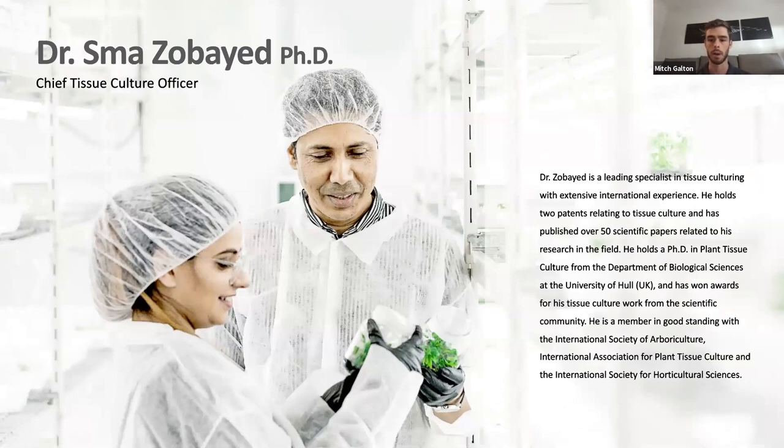Today he'll be going through the overall process of tissue culture initiation, multiplication, and acclimation of tissue culture cannabis plantlets. We'll also review the various methods of tissue culture production including explant multiplication methods which we use here at Segreta. Before we get started, I want to lay out a quick timeline: Smaa will present for around 30 minutes, after which we'll have a live Q&A. We'll also be circulating a recorded copy following the webinar.